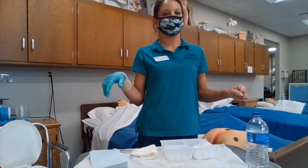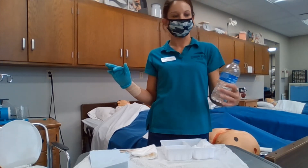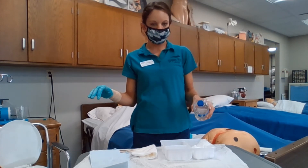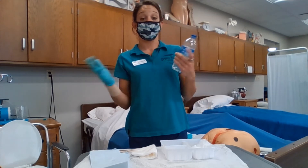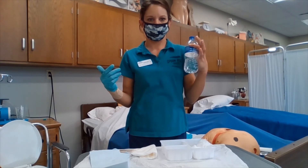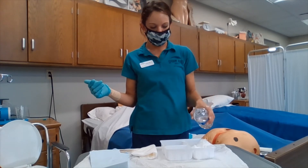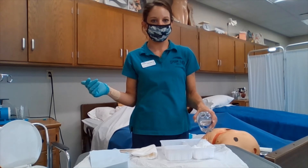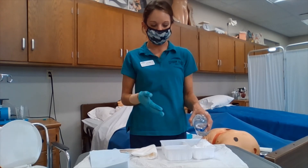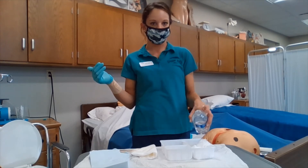Next would be the pouring of the solution. I am going to take my ungloved hand and reach around without crossing my sterile field. I am also going to ensure that the label is in my palm side. Then I am going to pour the solution, making sure that I am about four to six inches away — that ensures no splashing and also ensures that the tip of the bottle is not touching our sterile field.